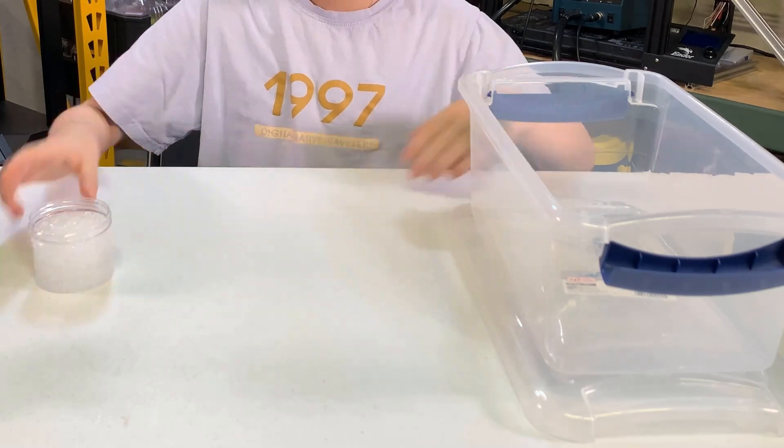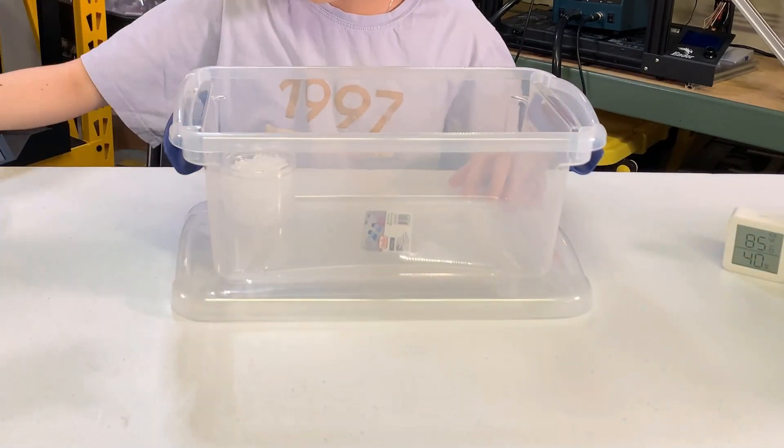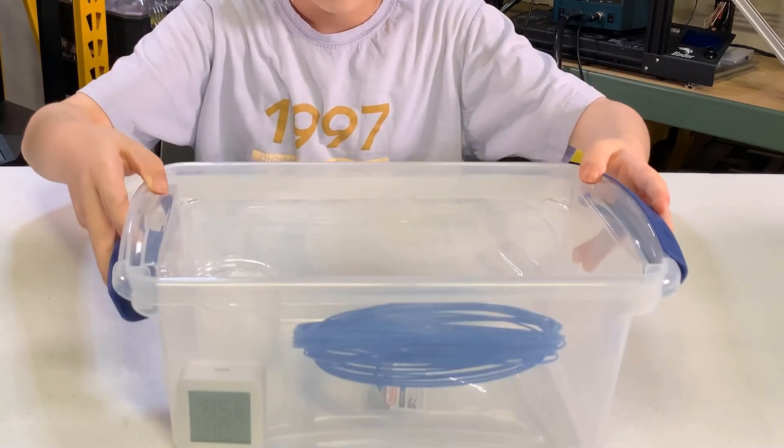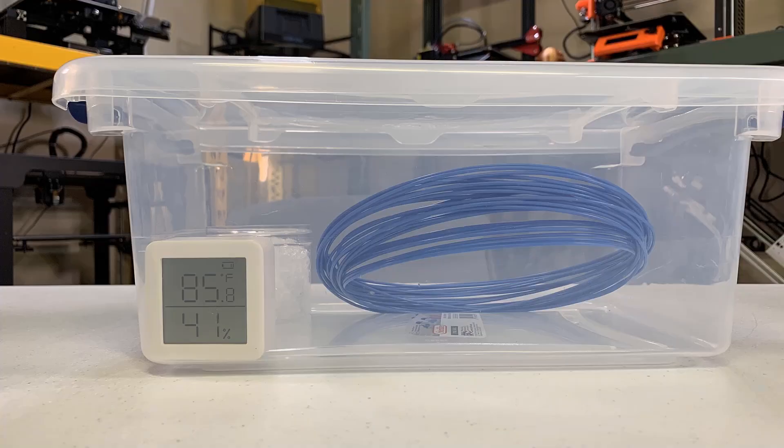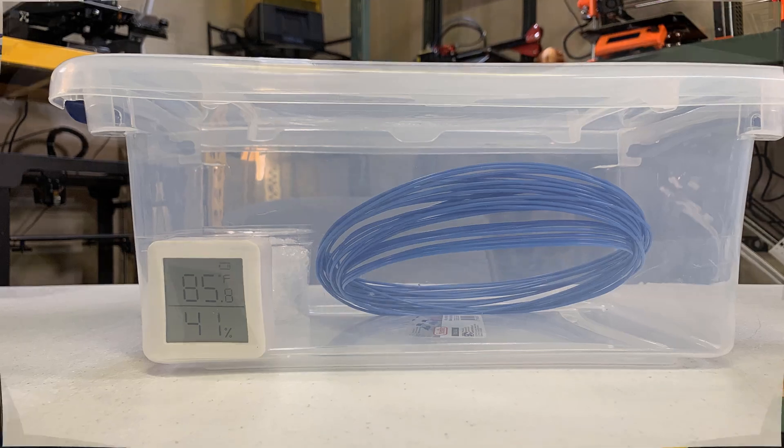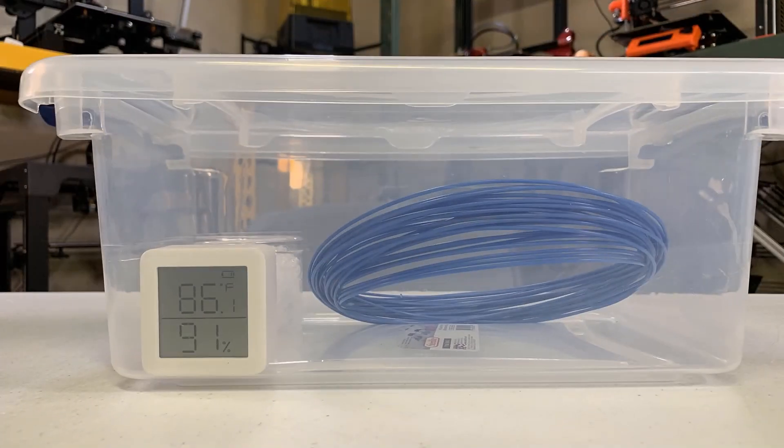In this case, I will use something called a humidifier gel and put them and the filament inside a sealed container. It should boost the humidity to over 80%, which is higher than the most humid month in Florida. I will let them sit here for another 3 days.